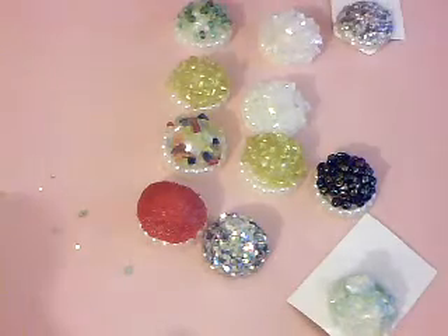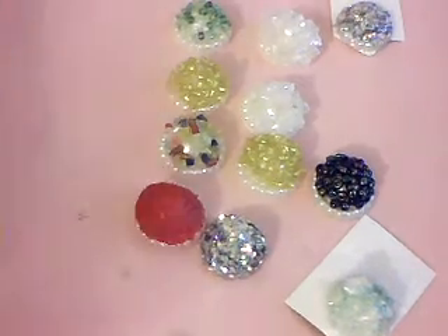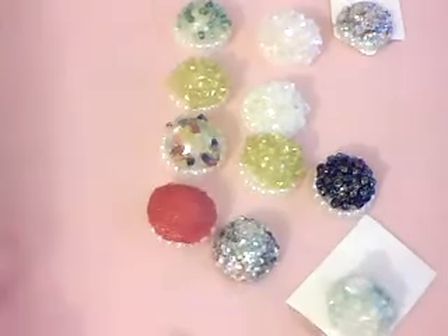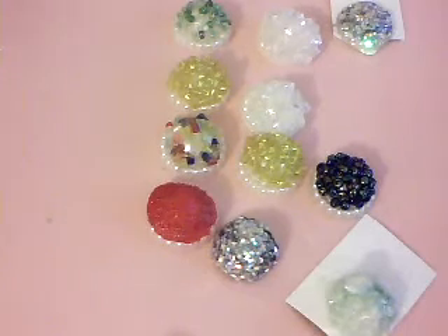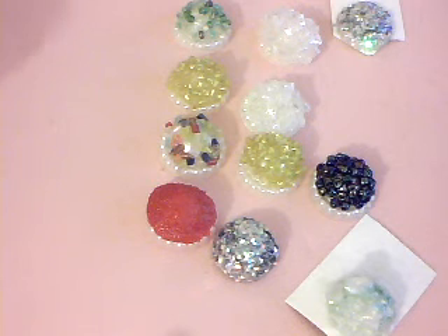All you do is just let that dry for a wee bit and then you're just taking off your button. Because you've only put a spot of glossy accents it will come off easily - there will not be a fight to get it off. So this one I'll show you with the seed beads. The only thing I hate about glitter is that it gets absolutely everywhere.